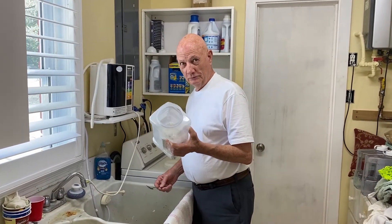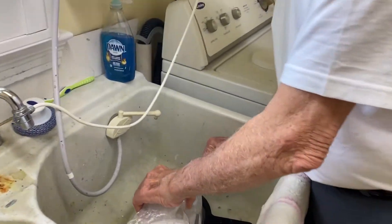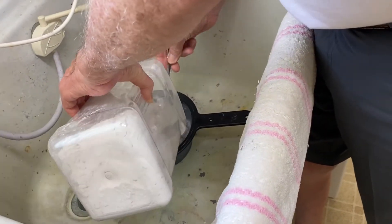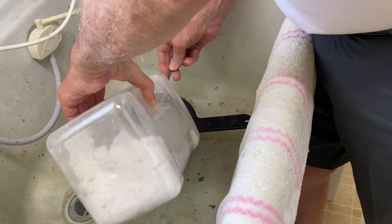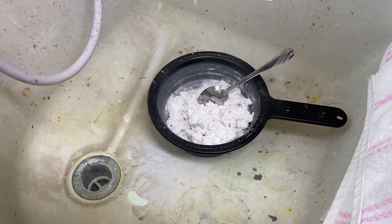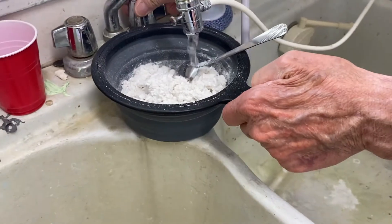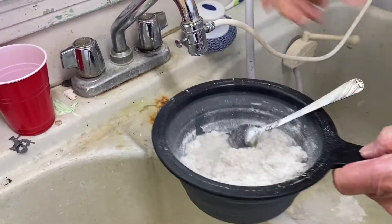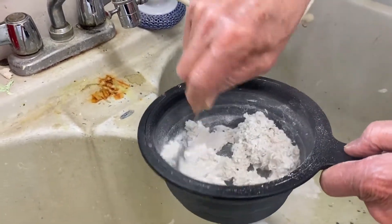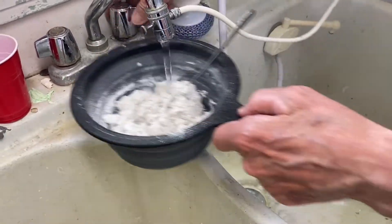Okay, this is what's called Sculptamold. This is one of the techniques used to make mountains and it's a very simple process. You just mix it — you can use a bowl but they make these containers which is a lot easier — and you just add water to it. You got to play with it a little bit. I get it a little bit wet and I start doing it.